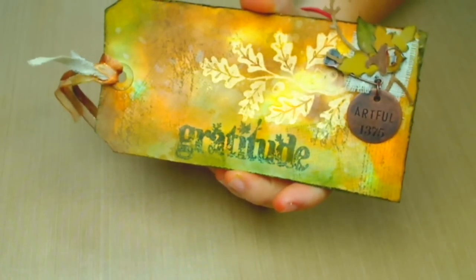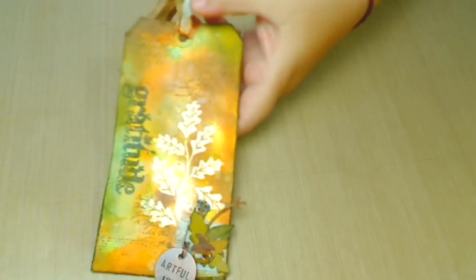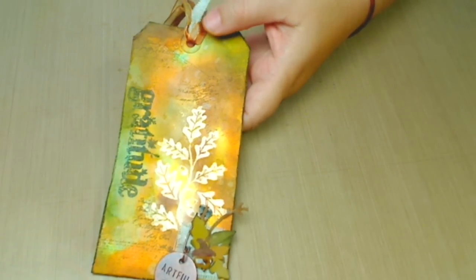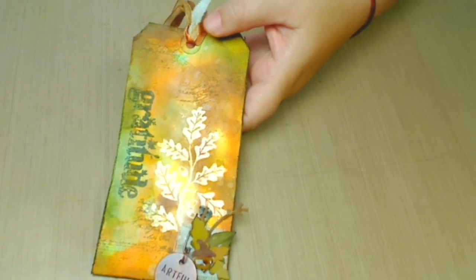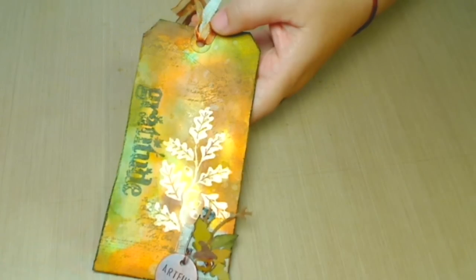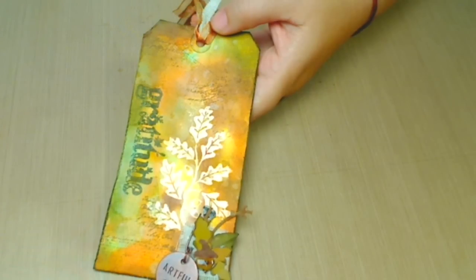He also used a very beautiful stamp from his collection — let me tell you the name. All of the stamps he used were from his collection. He used the Tim Holtz Clean Rubber Stamp Thankful Silhouettes.